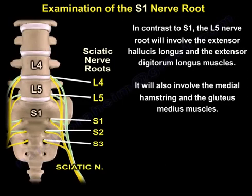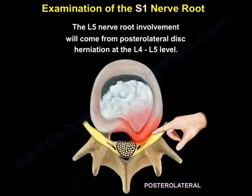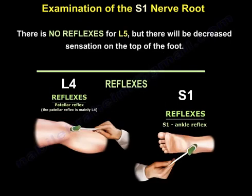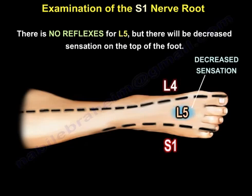In contrast to S1, the L5 nerve root will involve the extensor hallucis longus, the extensor digitorum longus, the medial hamstring, and the gluteus medius. L5 nerve root involvement comes from a posterolateral disc herniation at the L4-L5 level. There is no reflex for L5, but there will be decreased sensation on the top of the foot, as you can see here.